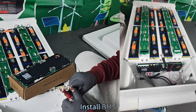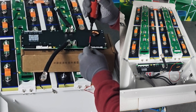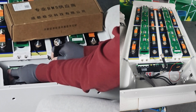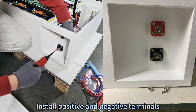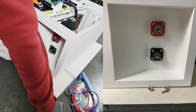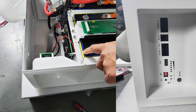Install the BMS. Connect the positive and negative terminals. Install the BMS, RS-485 interface, and the switch button.